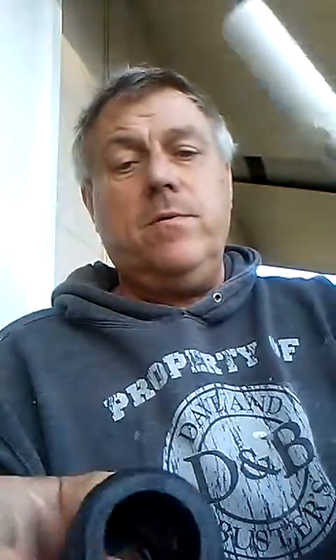When and if you need to replace the pipe or you've got a leak, you can just unlock it. You hold the collar in and pull it. Push this in and you pull it out. Just like that.